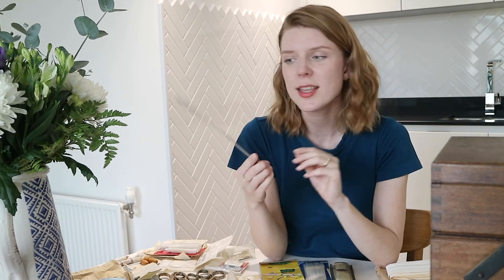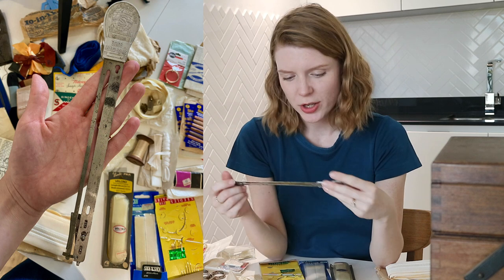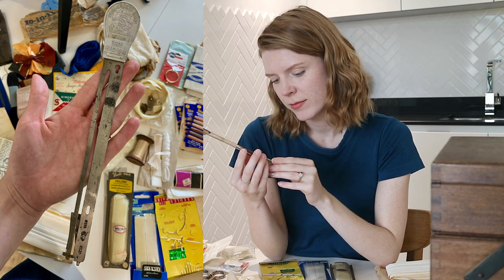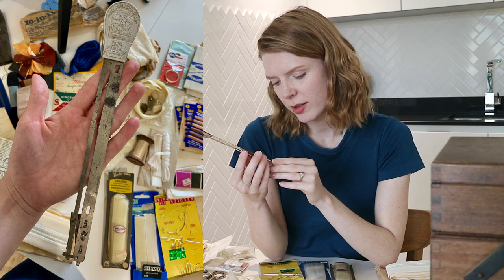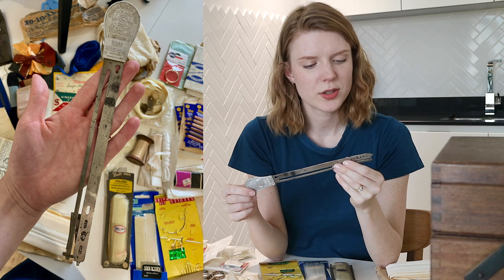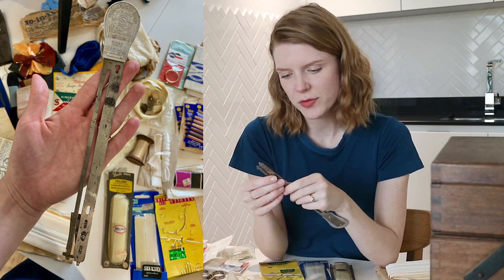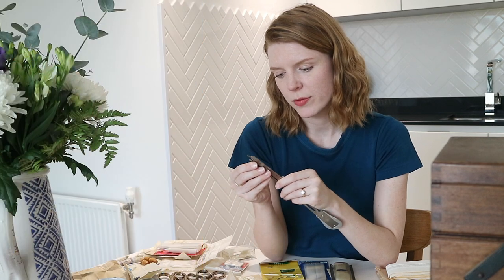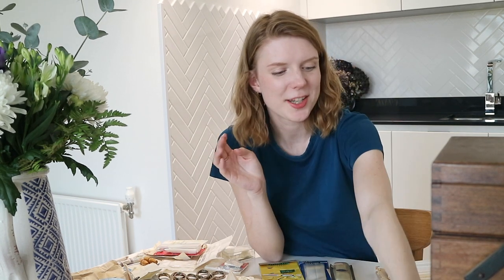What on earth is this? It says 'Singer Craft Guide' — Singer sewing machines — and it's got a contraption on the end. I can't seem to make it move at first, but then I do get it moving. I don't know if any of you know what this is, so let me know.